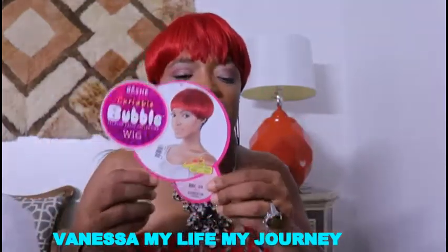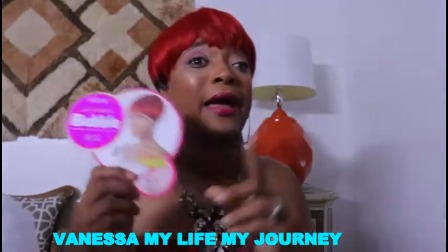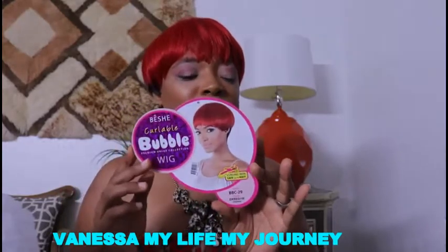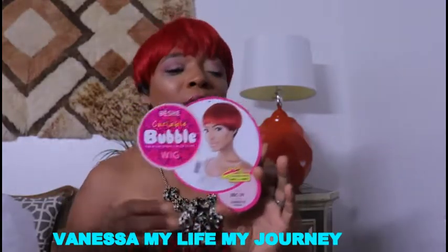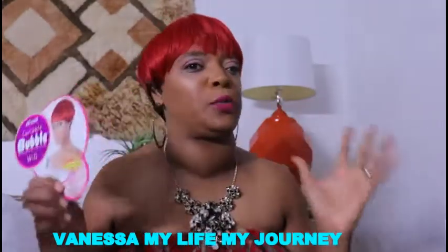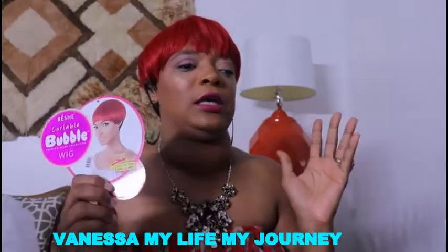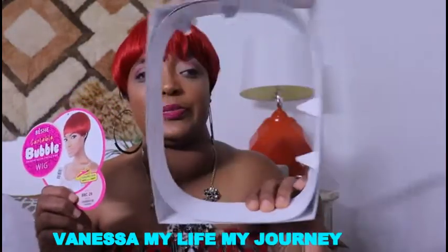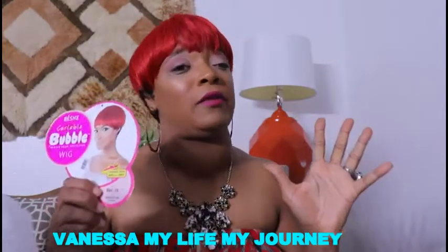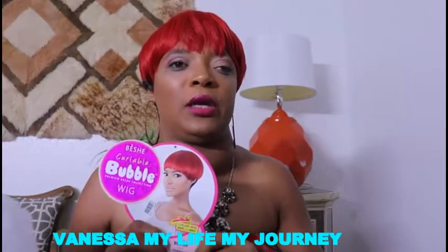Hi everybody! I am here to do a wig review on this wig right here. I ordered this wig from a website — I'm not really sure of the name right now, but I will be linking the information down in the description box below. This is my first impression review on this wig. I just pulled it out of the package, and you can watch my previous video to see me try it on for the first time — I also linked that video in the description box below.